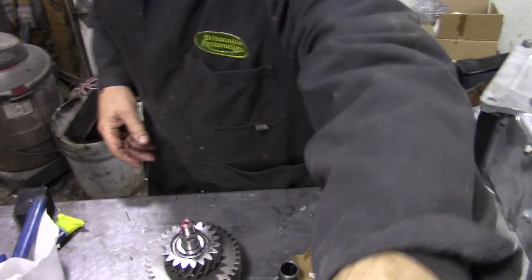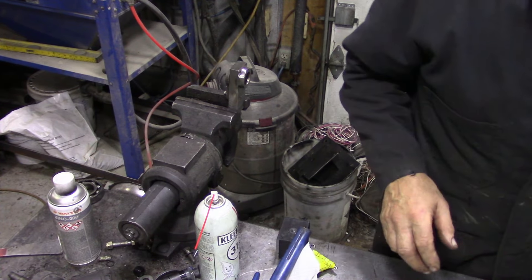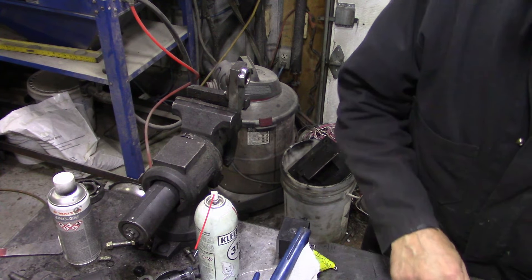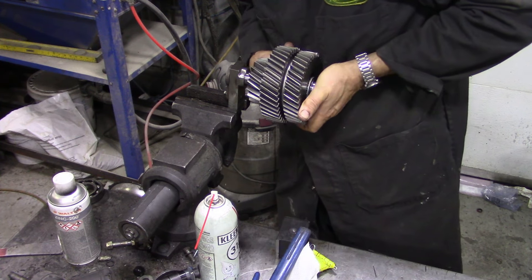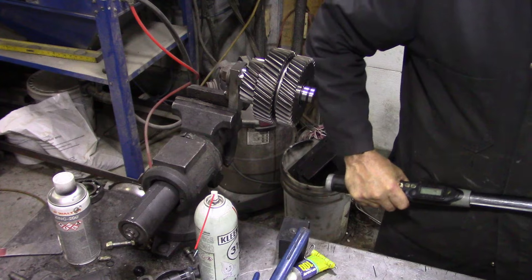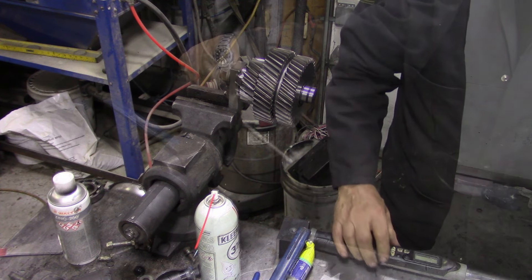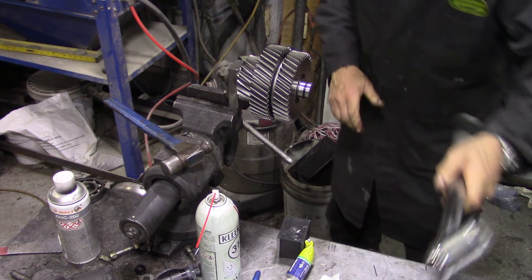We're going to go across to our vise and put it into our tool here. We've got a nut - put that on. We'll set our torque wrench to 18 newton meters. There we go.